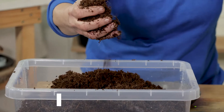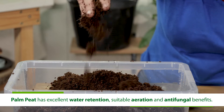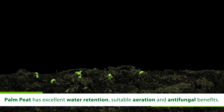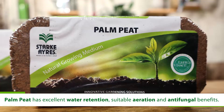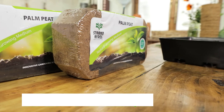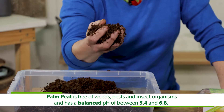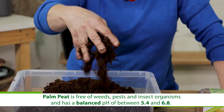You don't need to use it all at once — it can simply stay in this container and you can use it as you need. What is important is the high water retention. It has suitable, amazing aeration because it's light and fluffy, and we know that we need air pockets in any growing medium to encourage good root development and also good germination. Most importantly, this also has antifungal benefits. Palm peat is free of weeds, pests, and insect organisms, and has a balanced pH of between 5.4 and 6.8, which is ideal for germination and for plant growth.